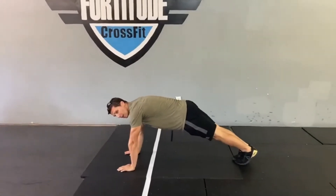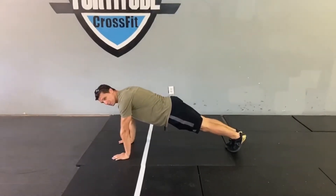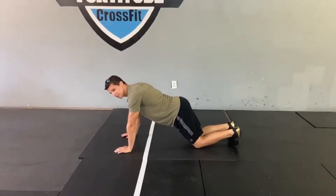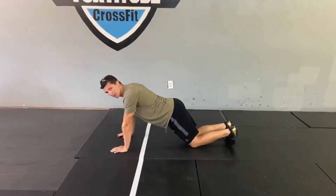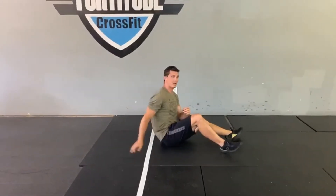The first movement will be five strict push-ups. Feet together, shorter with the hands — go all the way down, chest touches the ground, press all the way up to full extension for the strict push-up. If you feel like you can't keep up with five reps, go to your knees — chest on the ground, still all the way down and all the way up.